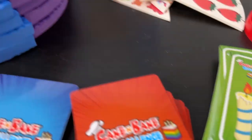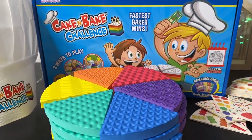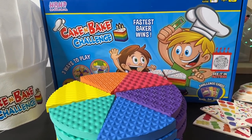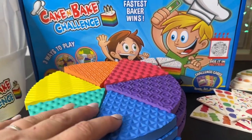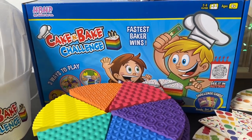There are actually three different games that you can play — two are single player and one is a team challenge. There's the Beginner Baker Challenge, which is for two to six players. I highly recommend that one for the little ones.